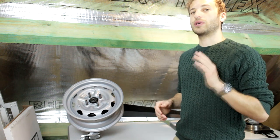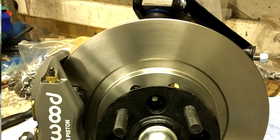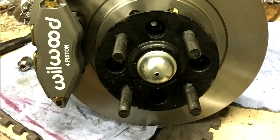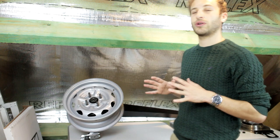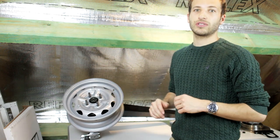As you might know, I'm running a Wilwood front disc brake setup made by RallyDesign in the UK. I'll insert a picture here and there will be a video on the setup as well in the future. So now I'm designing my own rear disc brake kit with the same calipers as on the front of the car, so that they have the same look front and rear.